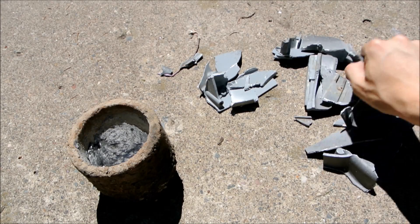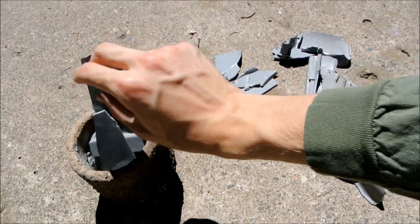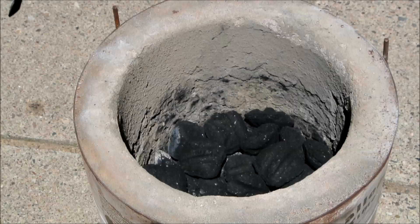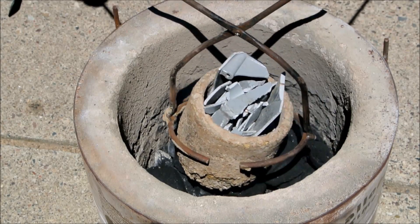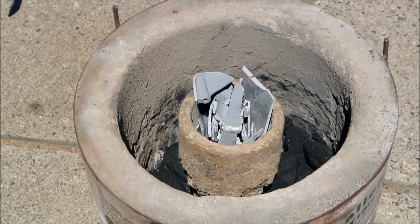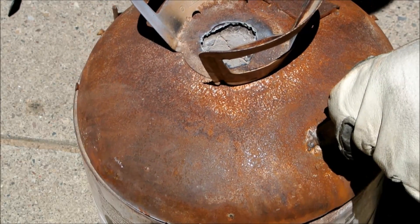While I waited for the furnace to get going, I filled my crucible with broken bits of a cast aluminum vacuum cleaner, trying to get it as full as possible. Then I used tongs made of welded steel rods to place the crucible in the middle of the furnace, trying to get it as level as possible. With the crucible in the furnace, I turned the air on again and put the lid on.